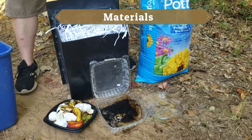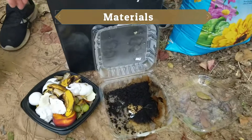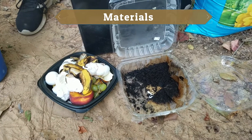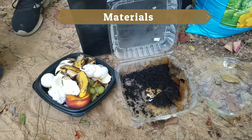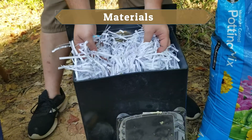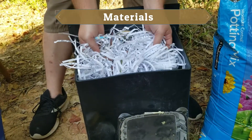And then you'll need your scraps — fruit and vegetable scraps, eggshells, all the stuff that Mr. Wooten teaches you about, that's the stuff you'll need. We also have some coffee grounds and the filters, and we are going to be using shredded paper, but you can rake up some dead leaves in your yard and use that instead if you don't have shredded paper.